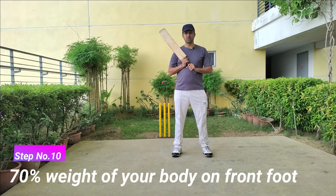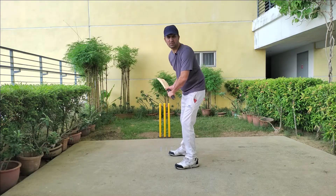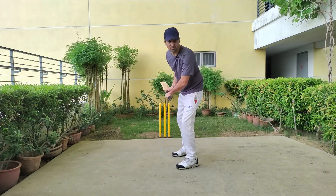It's all about timing. You don't have to hit too hard — you just have to give direction and use your timing. Seventy percent of your body weight should be on the front foot. It's very easy to go back on the back foot from the front foot, but it's very difficult to go to the front foot from the back foot.